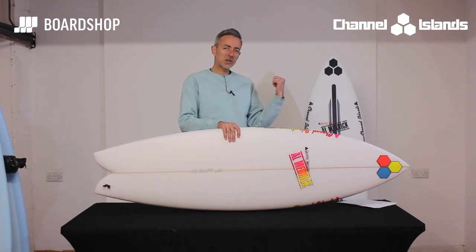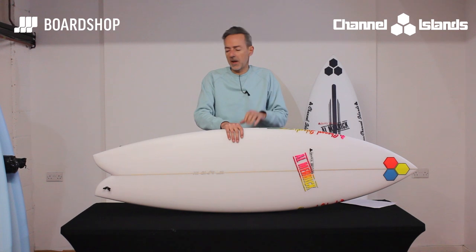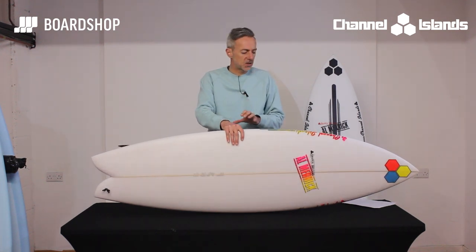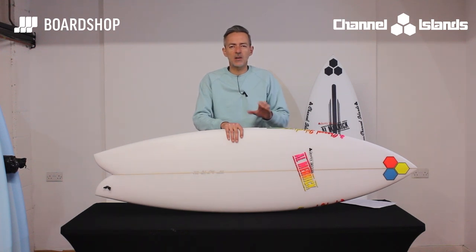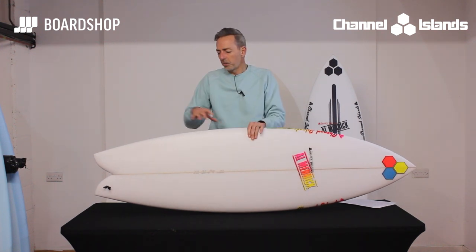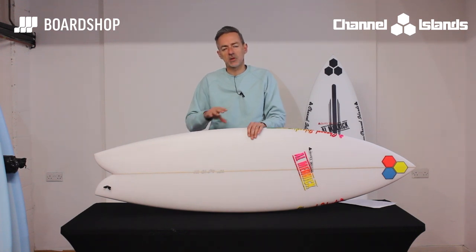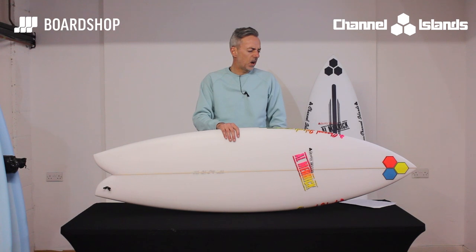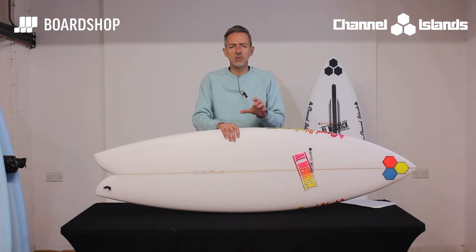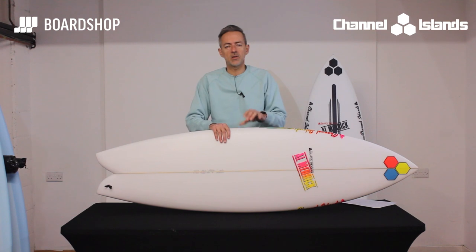It's available in Spine Tech as well as the standard PU — both in stock right now — but the PU I think is going to be the more favoured model. It's going to go in waist-high-plus to overhead size waves. Ability-wise, low-level intermediates will probably surf it a little more forward and more traditionally, enjoying that flow and glide, but it has got all that performance potential. Think comparisons like the Christian Agassio-type performance fish — it's along those lines.